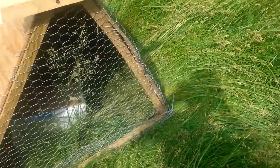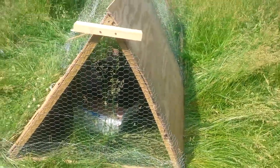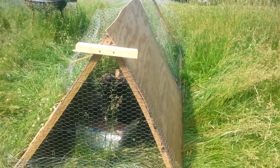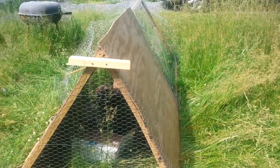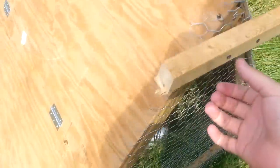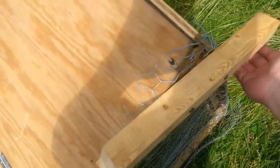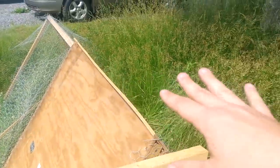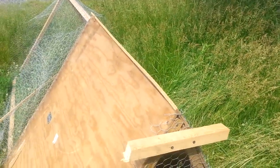I still haven't cut all the extra chicken wire off — I cut it off on this end but not the other yet. It's sturdy and solid. We can pick it up and move it around. I put some wood underneath so we can move it, and once they eat up all this grass, we're going to move them right over here.